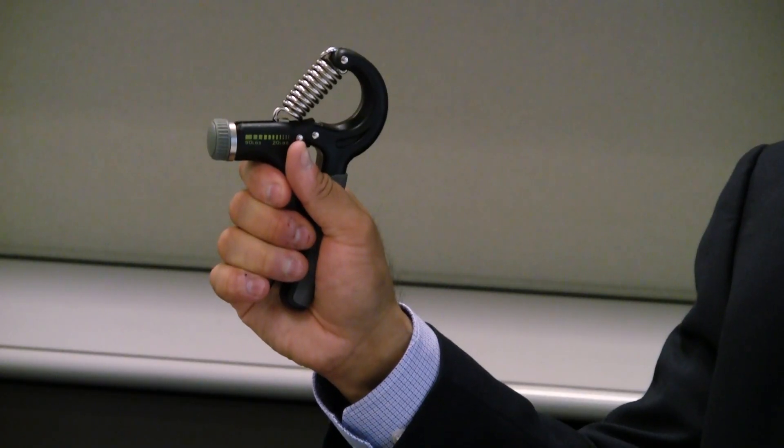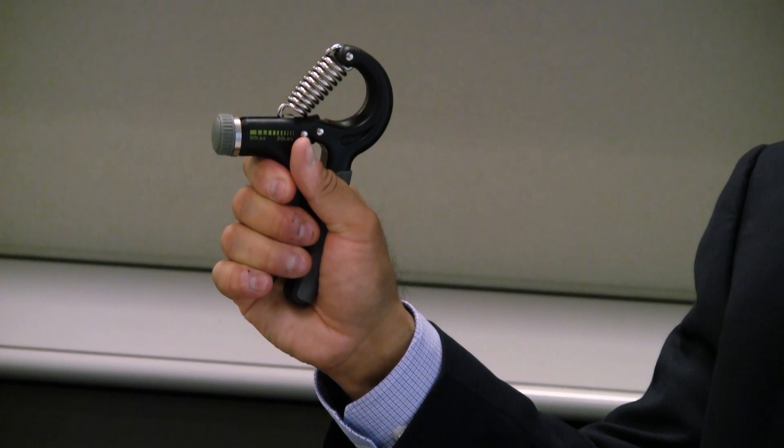Two minutes on one hand, then switch to the other hand and hold it tight for two minutes. Do that back and forth for 12 to 16 minutes, three times a week. By doing this in the long run, it'll really help with your blood pressure goals. And as your blood pressure goes down, go back with your doctor and work with him on adjusting medication if you see a substantial drop.